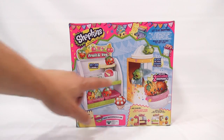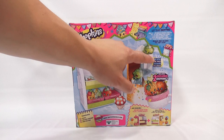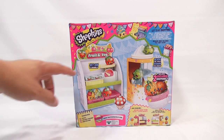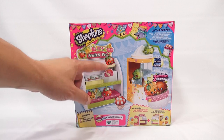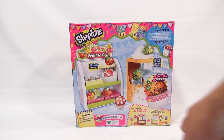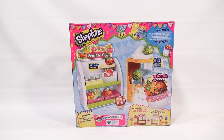It looks like the set comes apart. It says 'slide the fruit down the shoot,' and the fruit and veg area can sit on and bobble — so it almost looks like a scale. There's a place to store things, and there's also another available set you can connect sets together with.